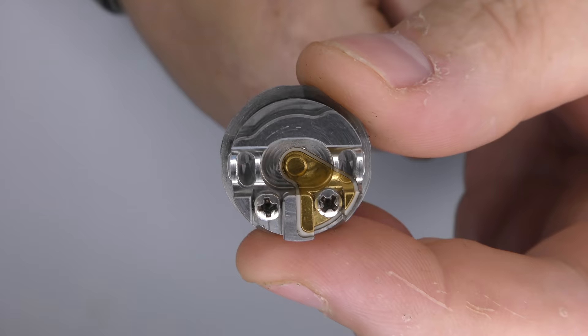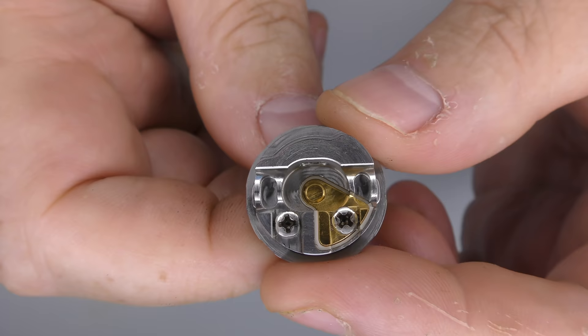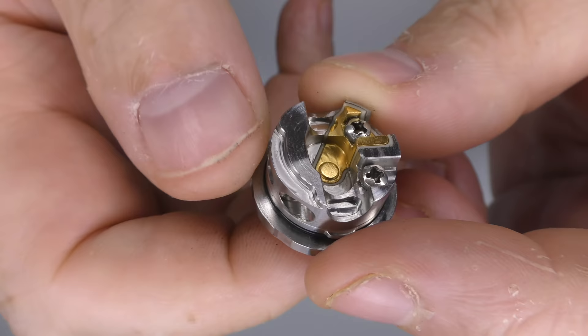The deck is, as far as I'm concerned, classic Hussar. You've got the gold-plated positive, the two Phillips screws, and you can see where you line your coil up in there. Classic Hussar.